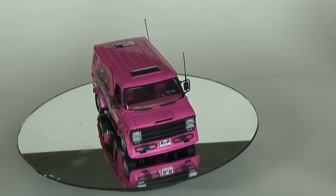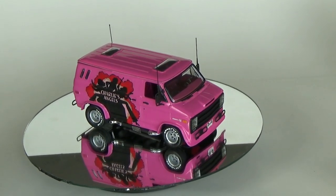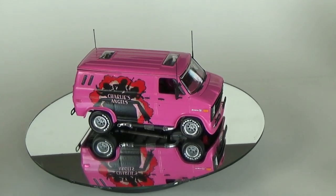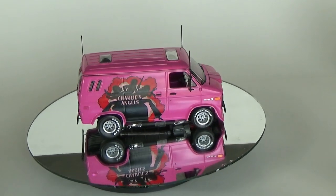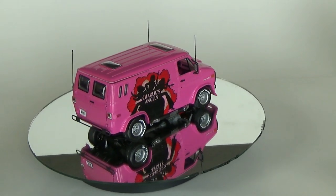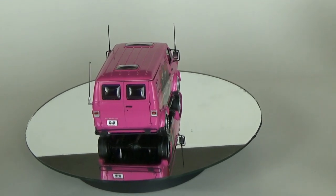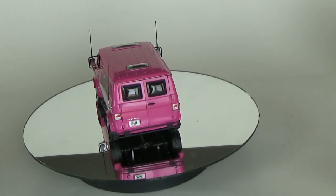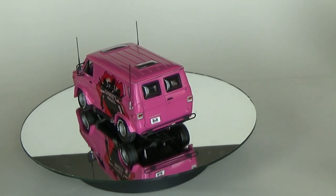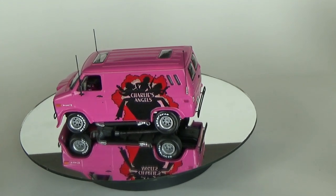I didn't do too much with it, so as you can see, right out of the box it looks pretty nice. I did have to recreate the decals because mine were shot. I borrowed someone's and just reprinted them on a color printer, sprayed them with some clear coat on some decal paper, and applied them. They're not exactly duplicates, but they look pretty good.